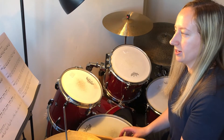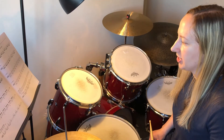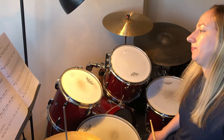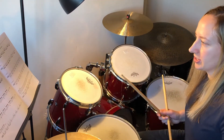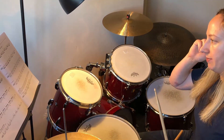This is RSL Grade 4 technical exercises, page 55, so the second page. I'm going to do Group D and then Group E today. In Group D you've got four patterns, pattern A first. You're going to do these all with crotchet equals 75 BPM as well.